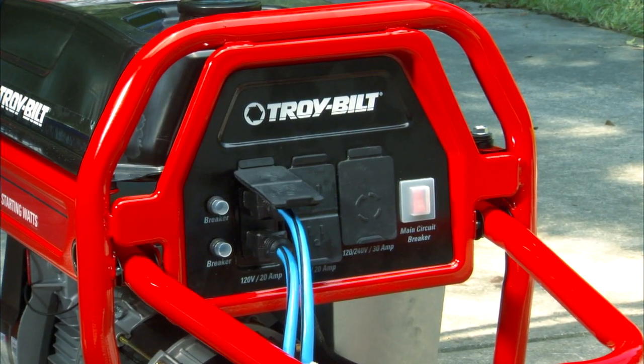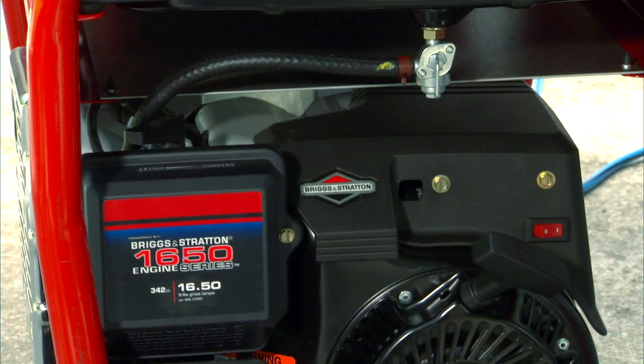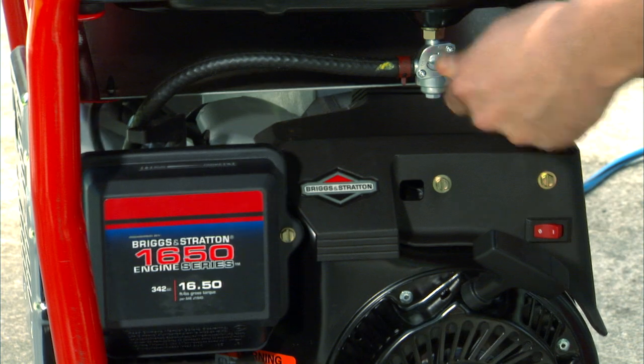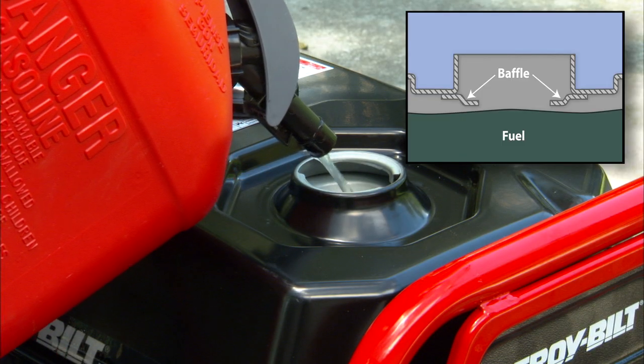When you need to add fuel, turn off your electrical items and let the generator run for a few minutes. Then turn off the generator and move the fuel switch to off. Unplug the cords, add fuel to the baffle level, and restart.